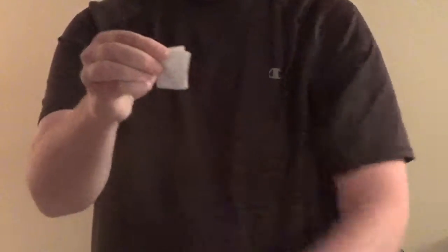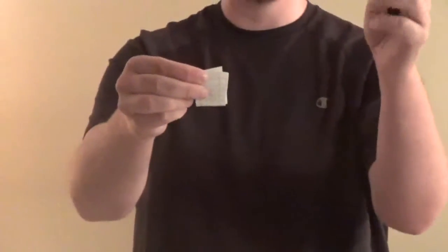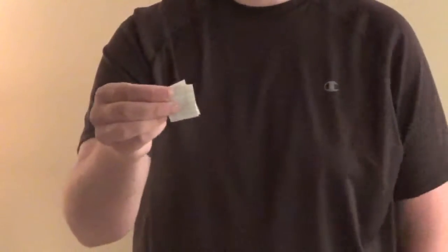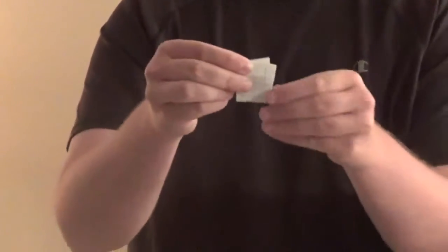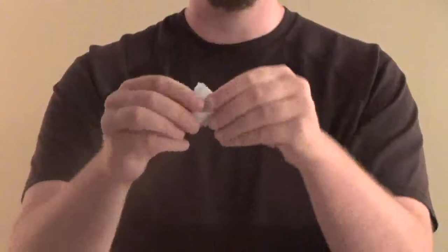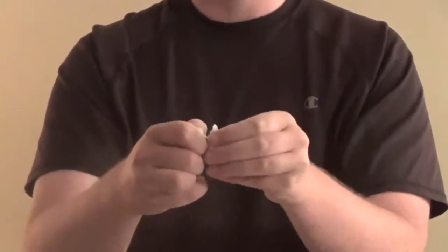Now what I'll do is go to my pocket and grab a sharpie marker. Watch. On the count of three — one, two, three. Now all I have to do is say the magic words, abracadabra, and watch. It's gone. It completely vanishes.